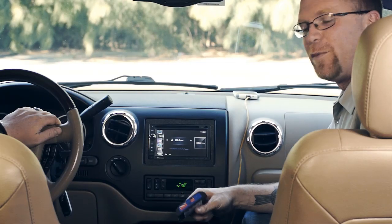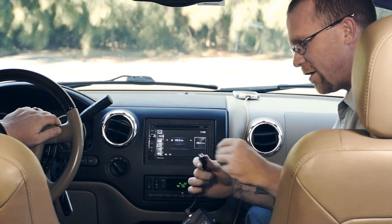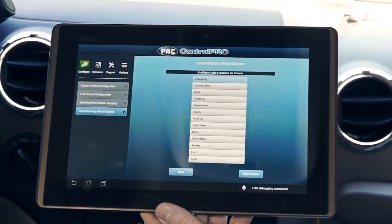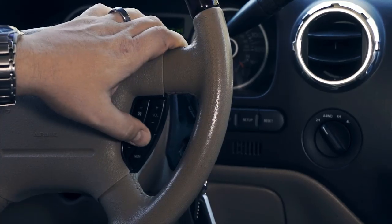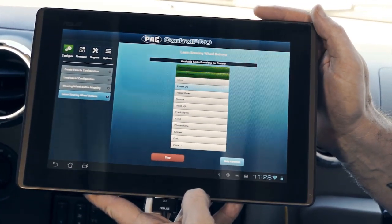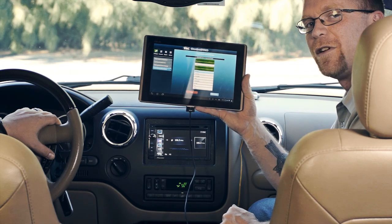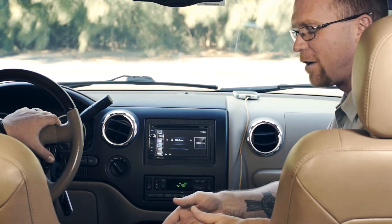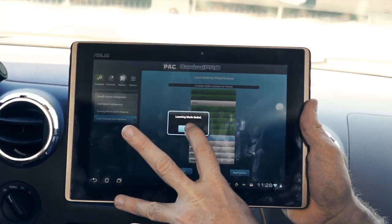The second method of programming in manual mode is using the app. Take the supplied adapter, connect it to the interface, and connect the tablet. This time it reads that the dip switches are in manual mode and that it's paired with a Pioneer radio, so it shows a list of available commands for Pioneer. You can start programming directly from the app - as you move through buttons it highlights them, and skipped ones are grayed out. Unlike the RC with its seven-second time limit, using the app for manual programming has no time limit, so you can put the tablet down and come back to continue.